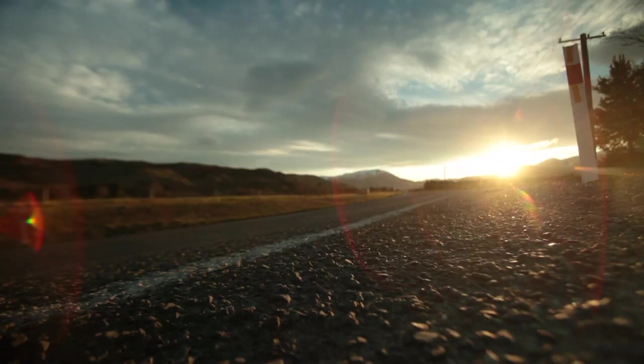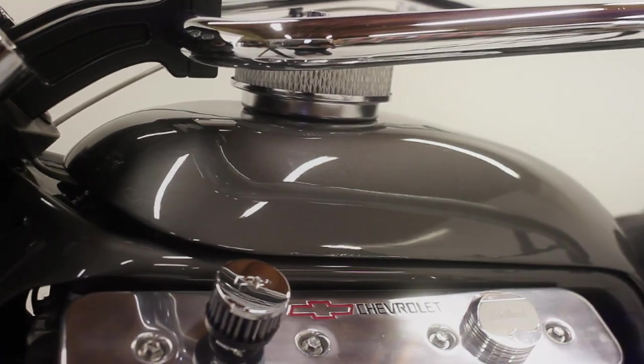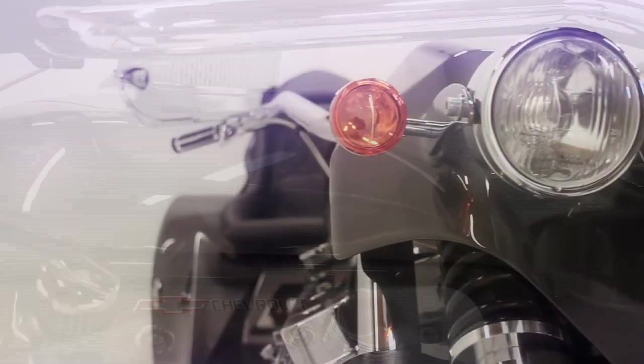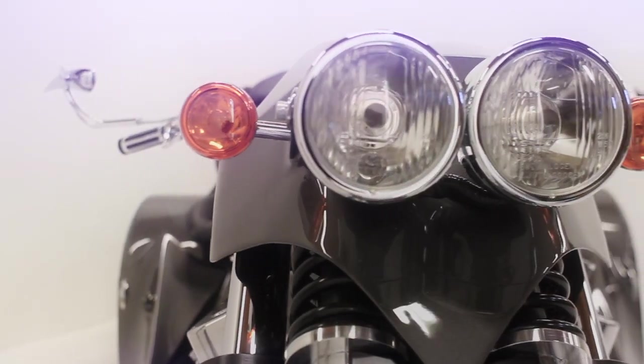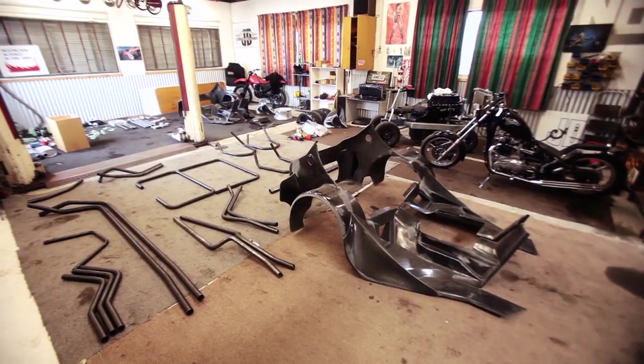Three years ago we looked at designing a bike to meet Australian regulations. The bikes are brand new — we use all new components — and we're setting it up as a manufacturing business, so basically we're building a vehicle from scratch.